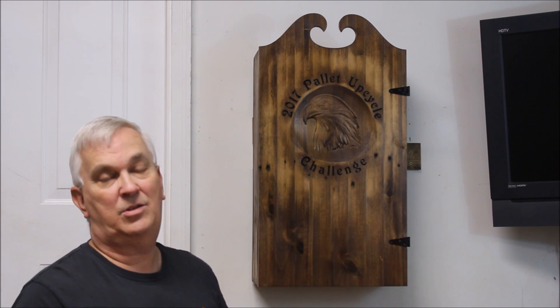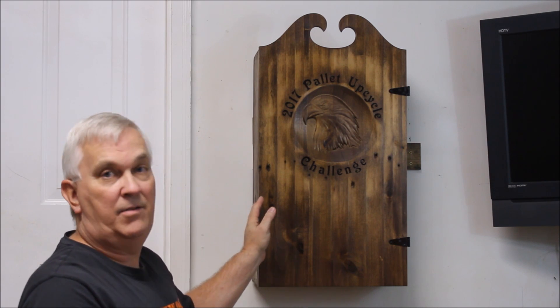That's going to do it for my entry into the 2017 pallet upcycle challenge. I want to thank Sterling Davis, who's been the major force behind this challenge for the last three or four years, and he's passed the torch to my good friend Russell Clarity at Simply Wooden Creations. I hope Russ will keep this challenge alive — it's a lot of fun even though I'm not a big fan of pallet wood. Thanks for watching, and we'll talk later.